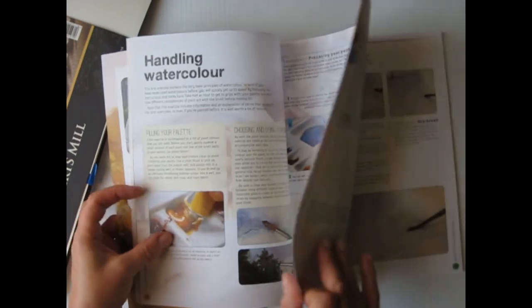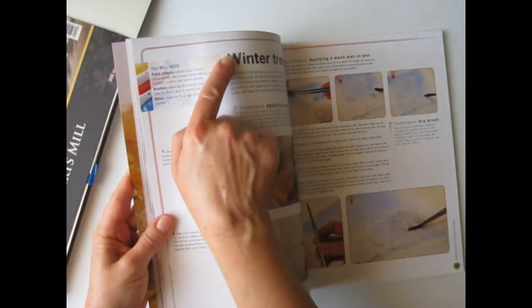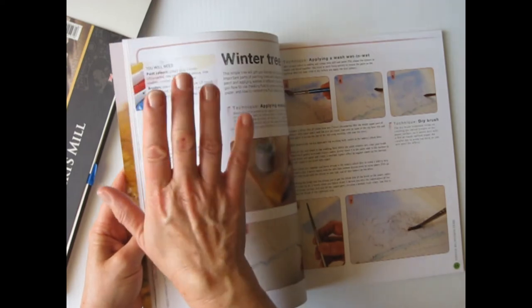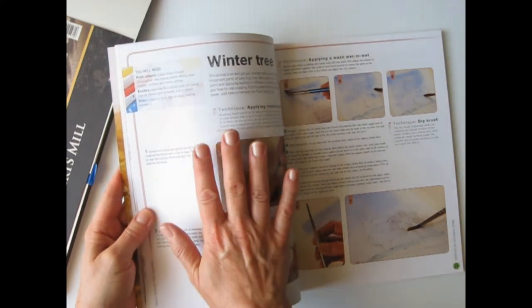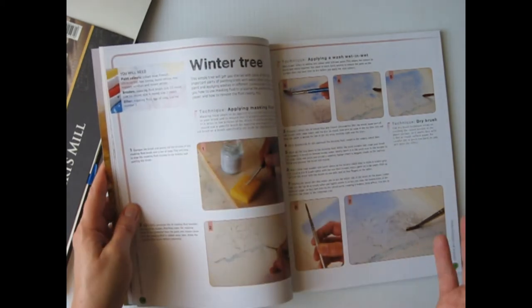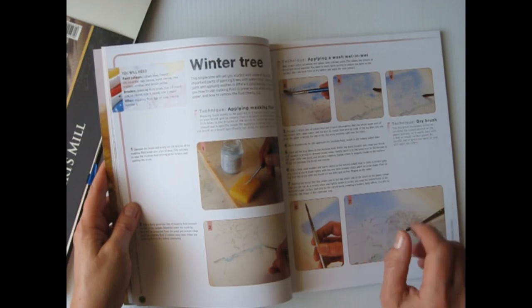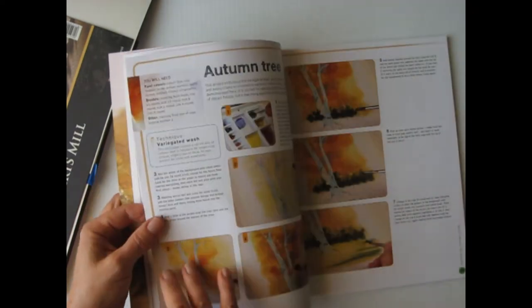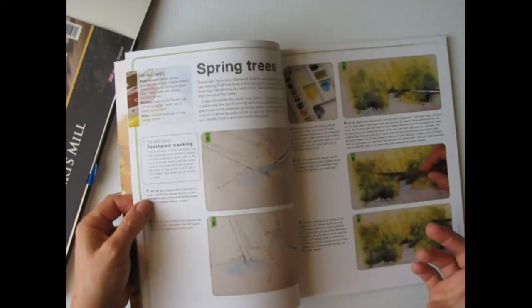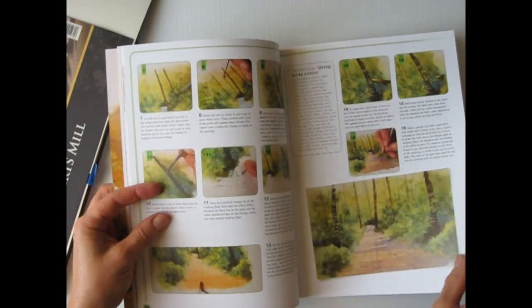Each lesson lists specific supplies — what you'll need for each lesson. You don't need a lot of equipment. He uses a limited color palette, which gives you a lot of practice in color mixing. So that's really nice. The lessons are easy to follow. It's good quality as far as the close-ups — you can see exactly what he's doing. It's organized into logical sections.